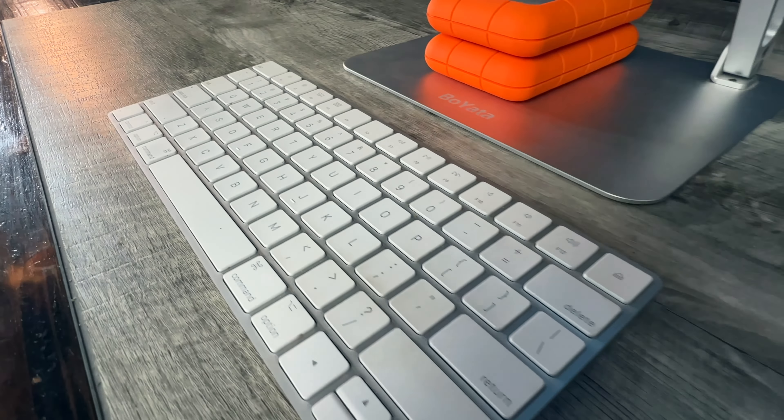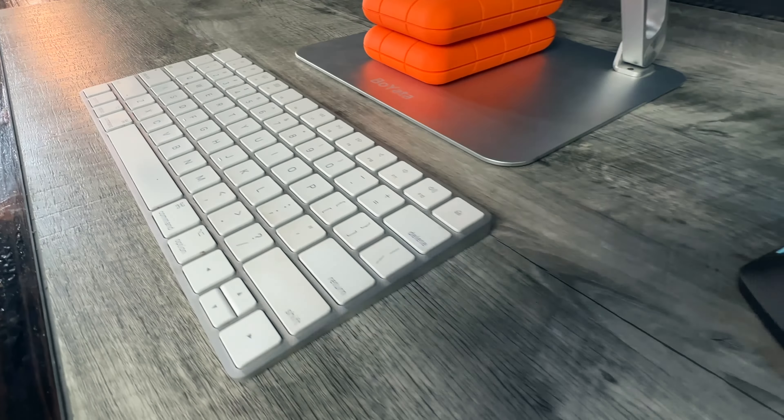I'm using the Apple Magic Keyboard and a really inexpensive ergonomic mouse. And that's it — those are the main pieces of equipment that I actually use. If you're new here, make sure to check out my channel or click on one of these videos over here, and I'll see you in the next one.